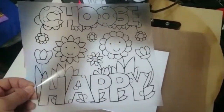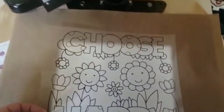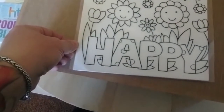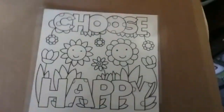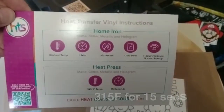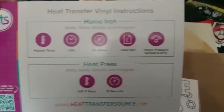We have everything all weeded and ready to go. We're going to move it over to our heat press where I have the canvas already down and ready. We're just going to go ahead and set it on there and get it all centered — you want to eyeball this, it doesn't have to be exactly perfect. There we go, got it all centered.